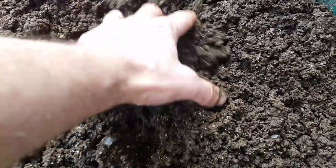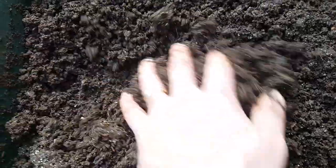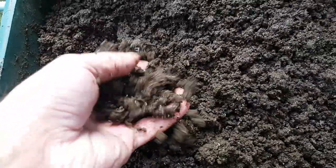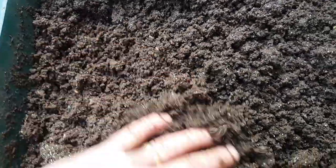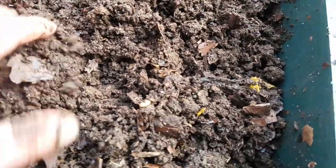That is as it should be. The idea of the worm tower is that the worms will start in the working tray, which is tray one, and then as you add more trays, they'll finish composting in your first tray and move up through the holes at the bottom into your second tray. So that's done really well — that first tray is lovely finished vermicompost.